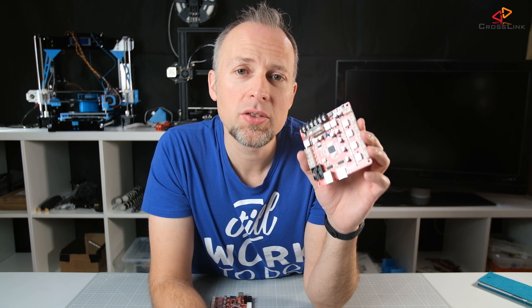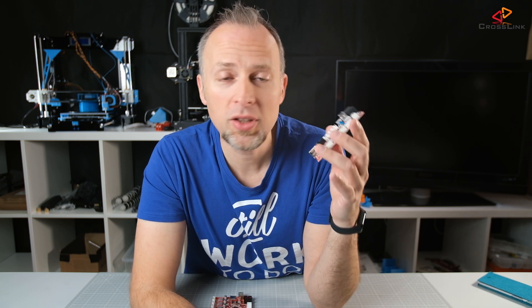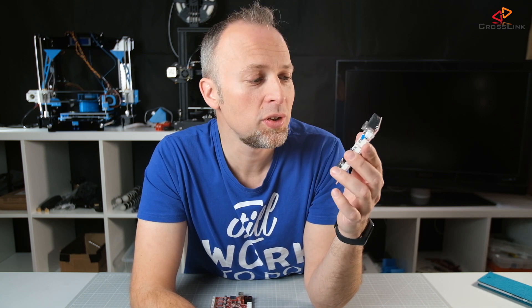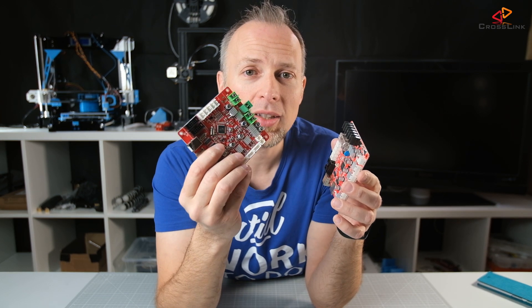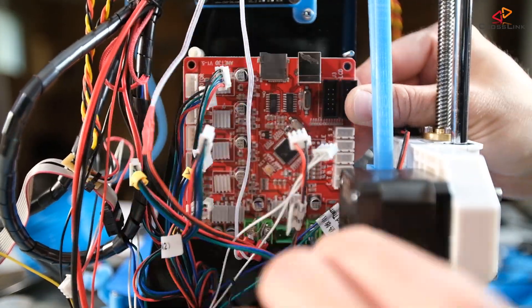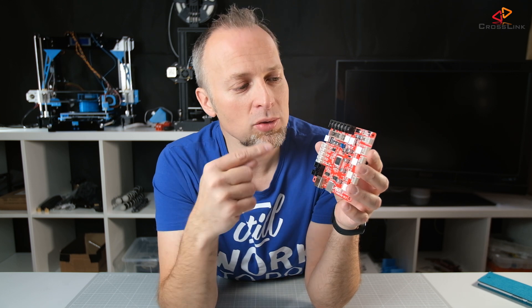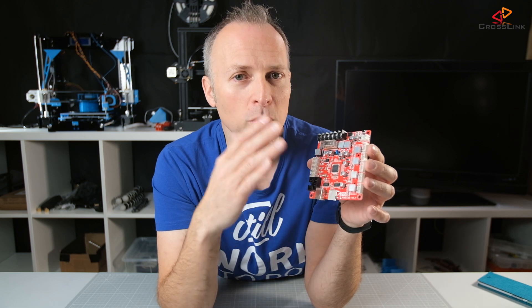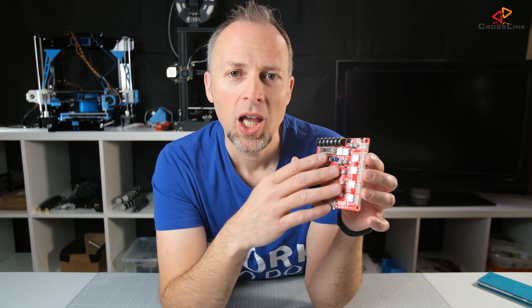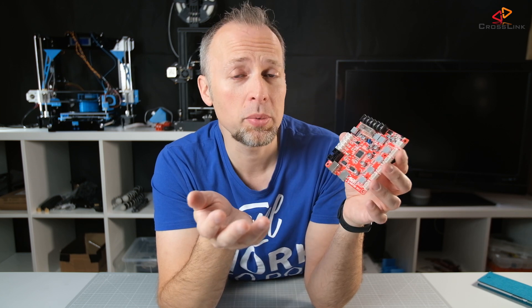Just a few days ago I got the new ANIT mainboard version 1.7 and I was really curious to test this out and compare it to the old version 1.5, which is what I just removed from my ANIT A8. I want to give you a full overview of what has changed between these two board versions, what has become better, what didn't change, and why you would or probably wouldn't want to buy a new board.